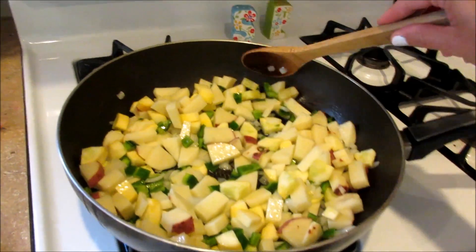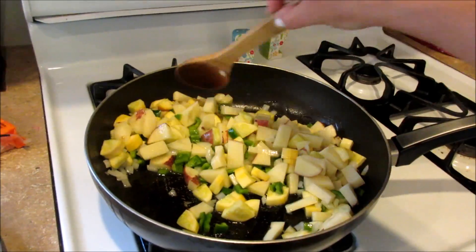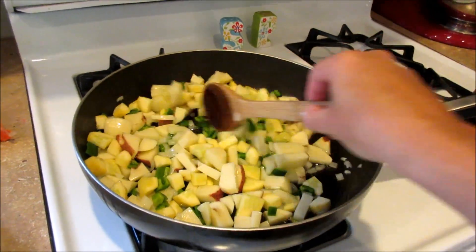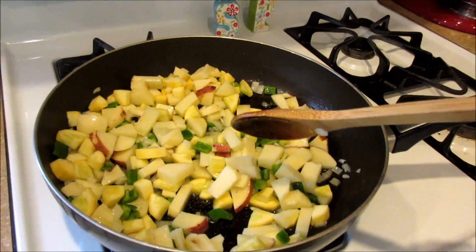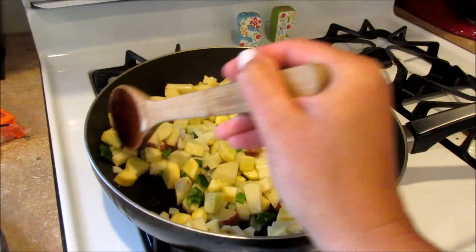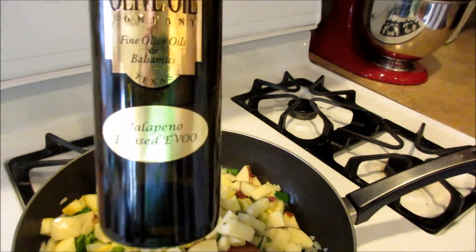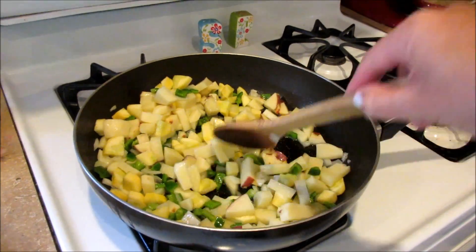It's a yellow squash, and the last time I used squash in this recipe it didn't come out that great, but I have so much that needs to be used up so I'm going to attempt it again. It would be good with zucchini as well, or any kind of peppers — jalapeño, banana pepper, I've used those before, or any color bell pepper. I do have this jalapeño-infused olive oil, so that's what I'm cooking this in.